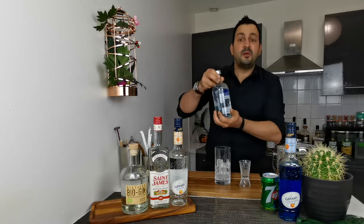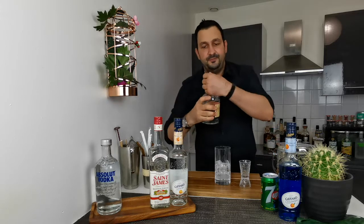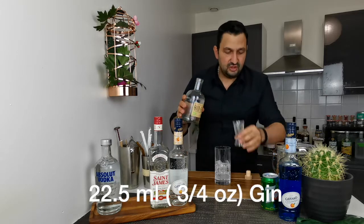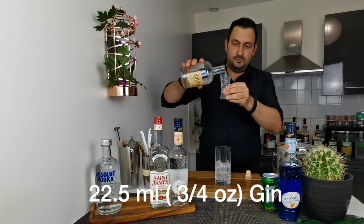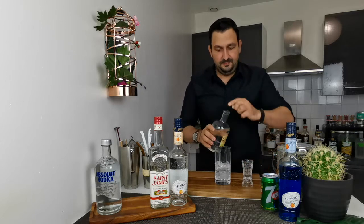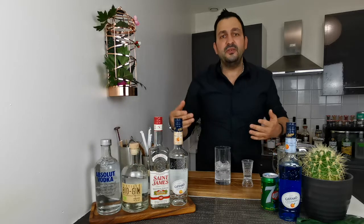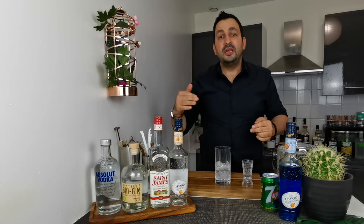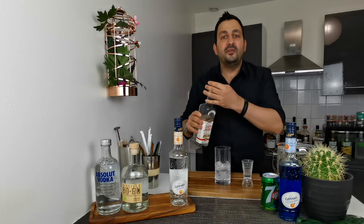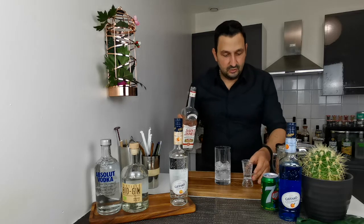Then the same amount — three quarters of an ounce, or 22.5 mils — of gin. I'm using French organic gin. The third ingredient the recipe calls for is white rum; however, to add one more dimension to the drink, I'm going with white rum agricole, which will bring some additional funkiness to the drink.